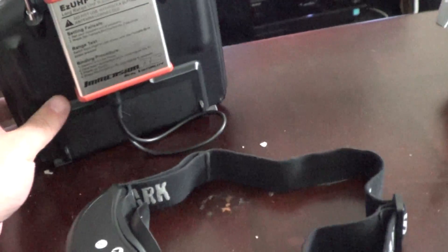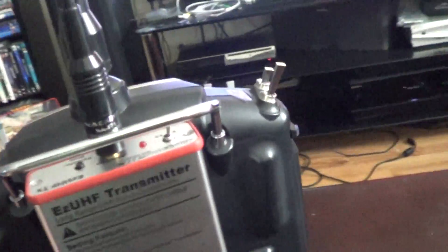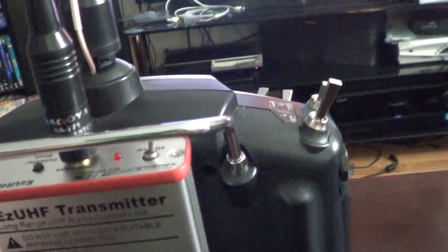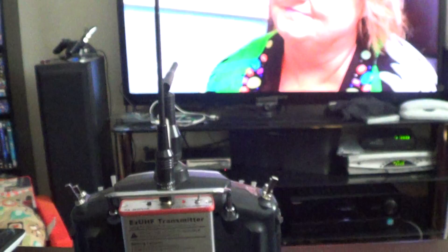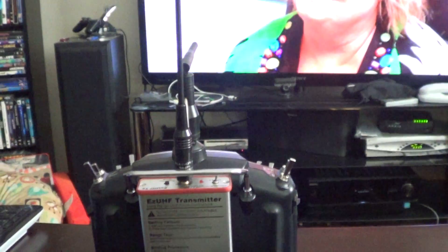A guy that went flying with me let me borrow his UHF transmitter antenna. This is the stock one, and this is a Nagoya. He said either get this one or a diamond, and he uses diamonds himself, so I'm going to get a diamond antenna — I'm going to order that either today or tomorrow.